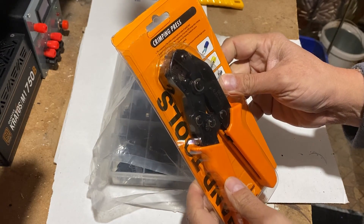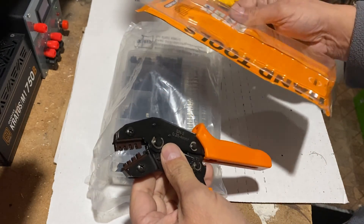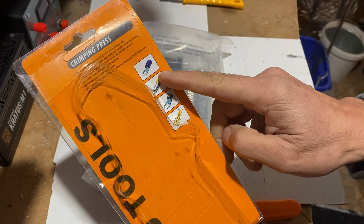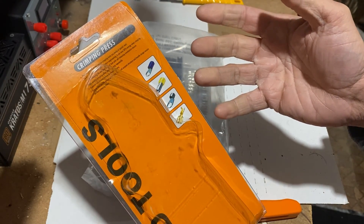Wow, the box is already open. I hope it's not a bad sign. I am a little bit confused — it doesn't seem to be the right crimping tools, because the connectors I see on these pictures are not the ones that will be used with the GST connectors.